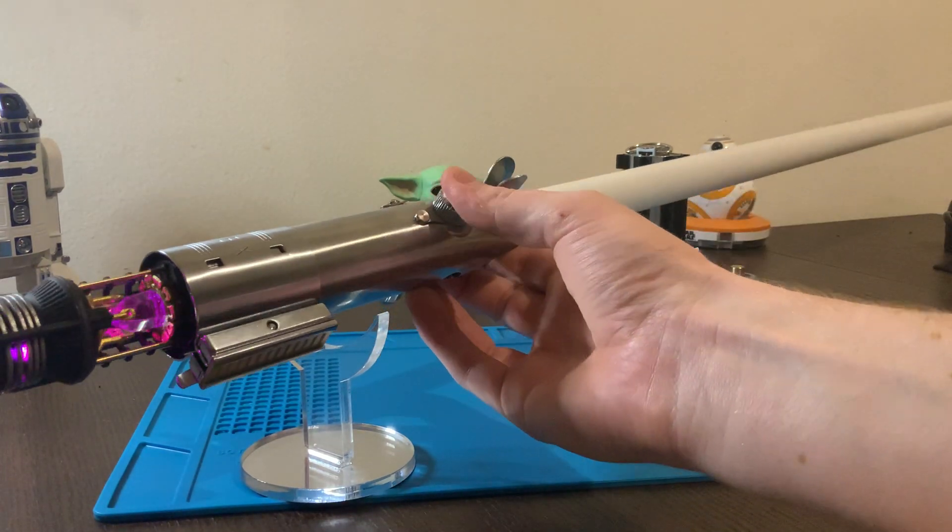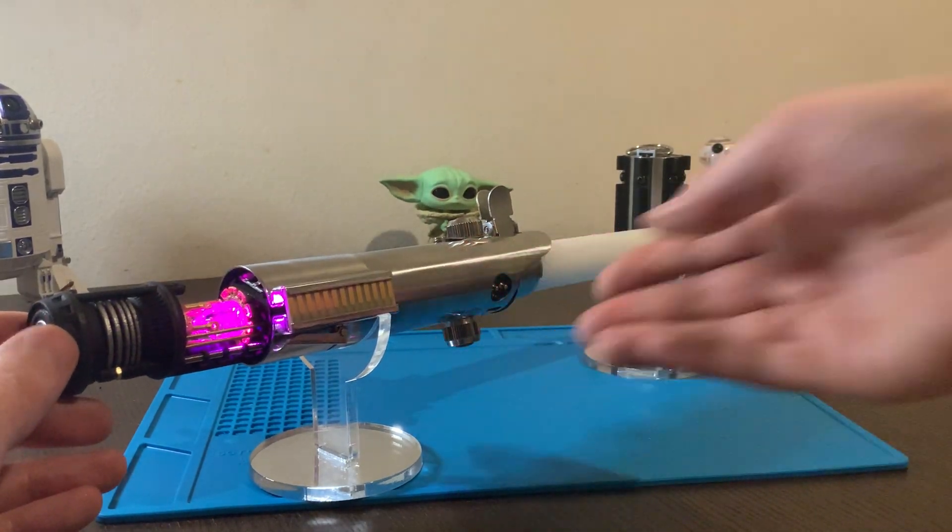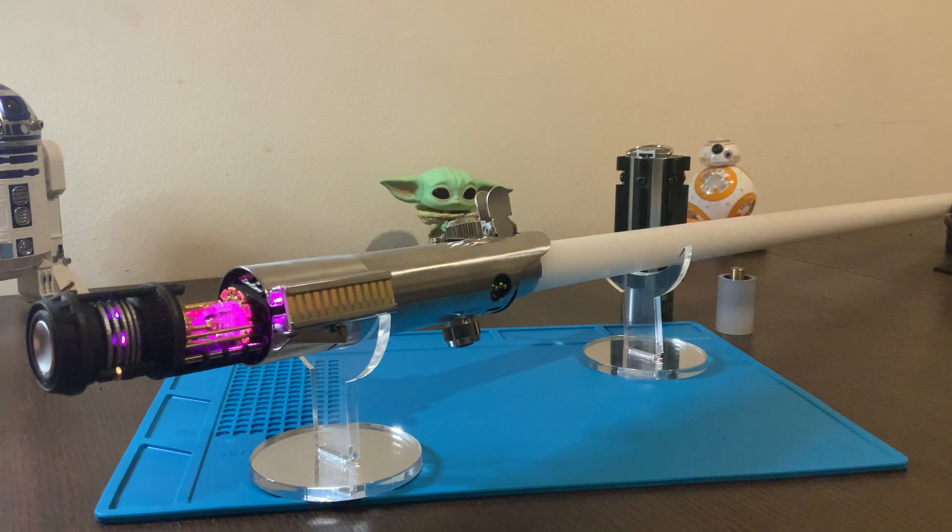Pretty cool little feature. You can also use your buttons to turn everything off. That's it — pretty cool little feature.